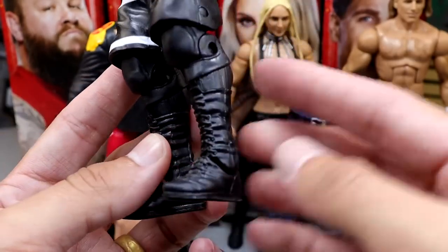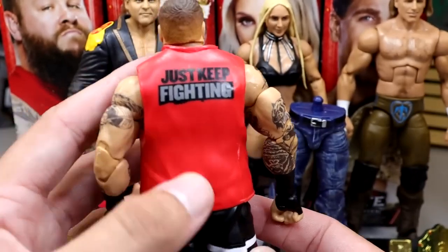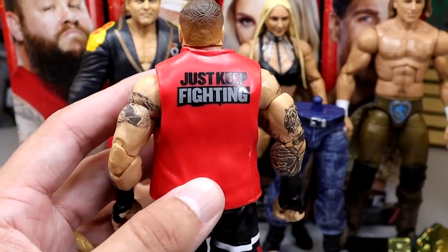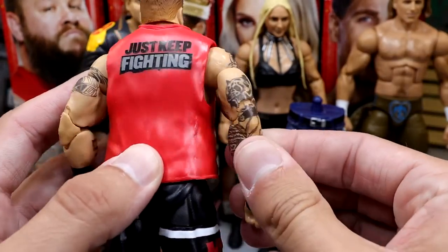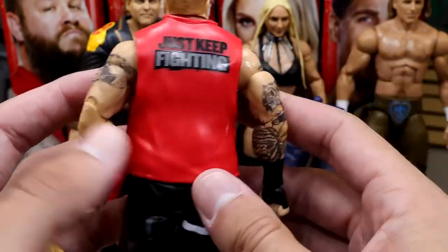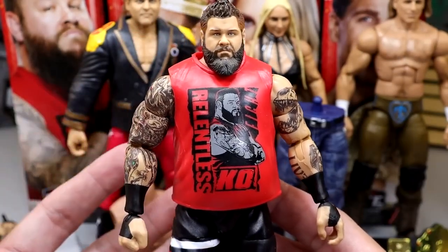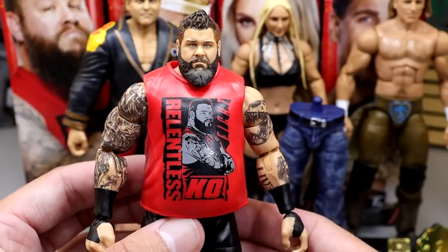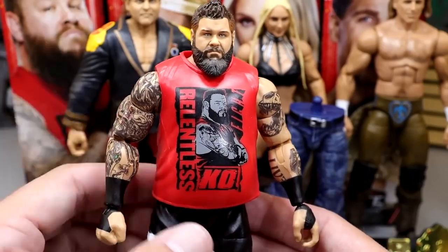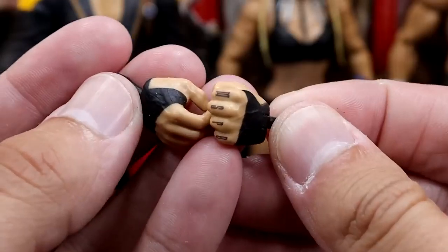He's got black boots, black knee pads, black socks. It's not the craziest KO ever — you've got 'Just Keep Fighting' on the back; he's in his John Cena era I guess, but his fighting thing has always been a thing. He does have all his tattoos on here. I like this KO attire — I've been waiting on it so getting it here is very nice. I love Kevin Owens, one of my favorite wrestlers in the world. I have no quarrels about this figure whatsoever.